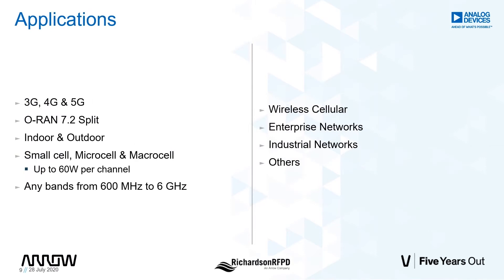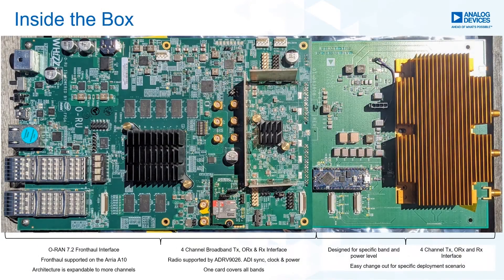This ORU platform implements an ORAN-defined outdoor microcell covering the CBRS band with up to 5 watts per channel. This platform is fully ORAN compliant and supports a 7.2 split. This platform can also be used to support 3G, 4G, as well as 5G applications if required. In general, this platform not only serves ORAN wireless customers, but it is also well suited for enterprise, industrial, and other applications. The two cards in the chassis include one wideband transceiver carrier card that supports all bands and one band and power-specific RFFE.